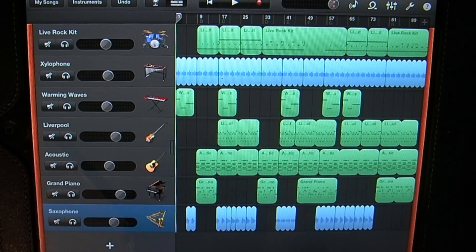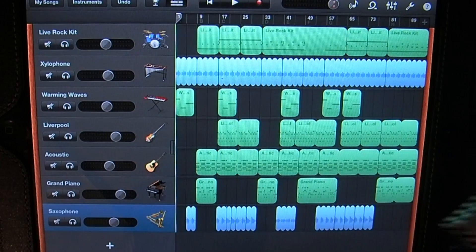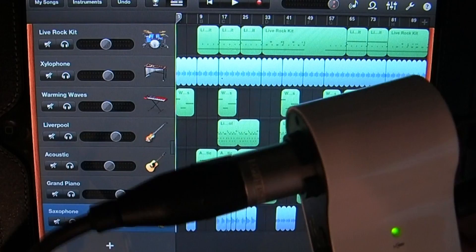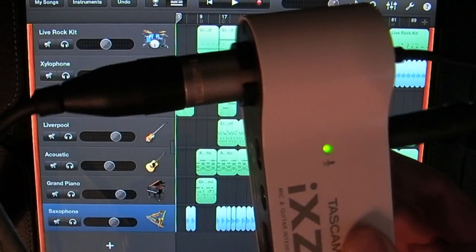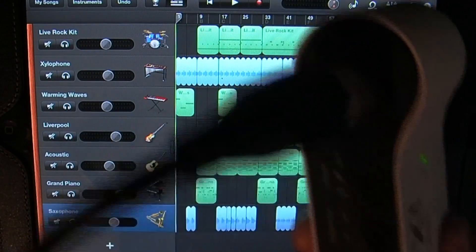I'm going to be using the Tascam IXZ interface. It's a nice little microphone and guitar interface for your iPad or iPhone. It has an XLR input as well as a quarter-inch input, and it has phantom power so you can use a condenser mic, along with an input volume control.